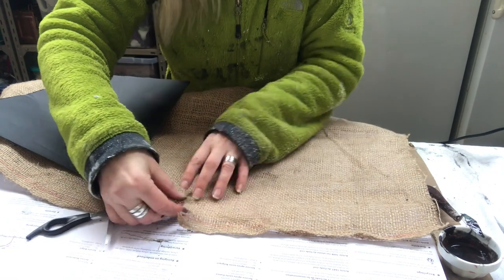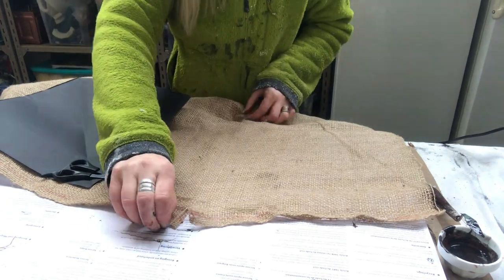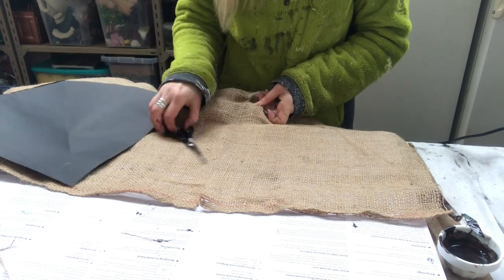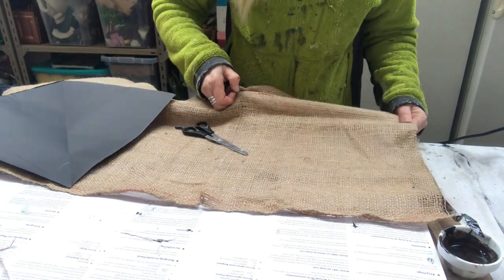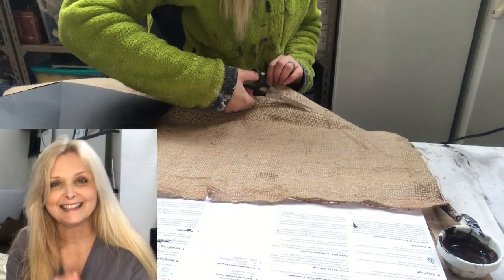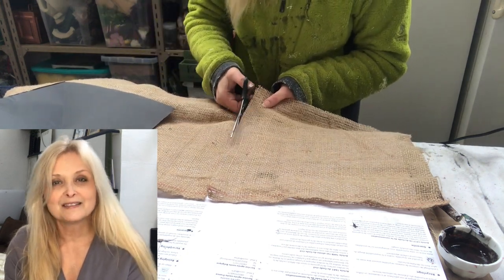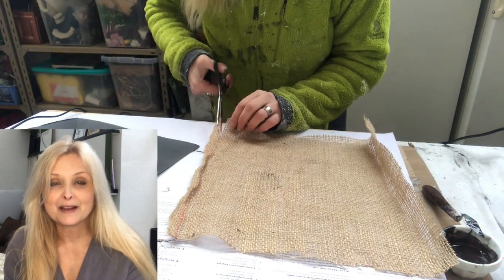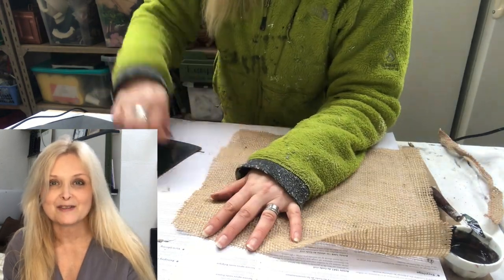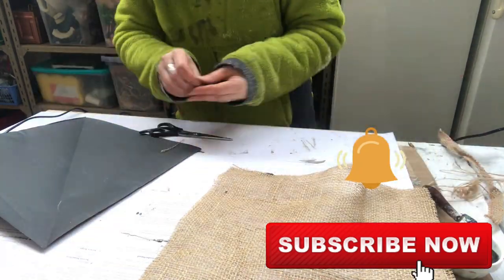I pull some threads of the jute twine to get a nice sort of channel so I know exactly where to cut it and it will be nice and straight. If you're new to my channel, hi! I am Marika and on this channel I do lots of DIYs, decorating, renovation of my home, thrifting, pottery, painting — anything creative really. Please join me, hit that subscribe button and the notification bell, and let's be friends.